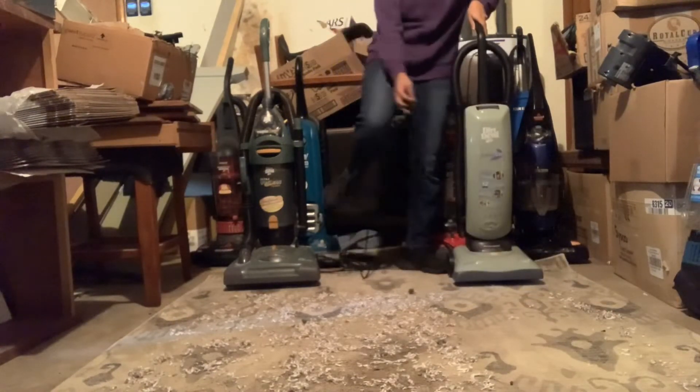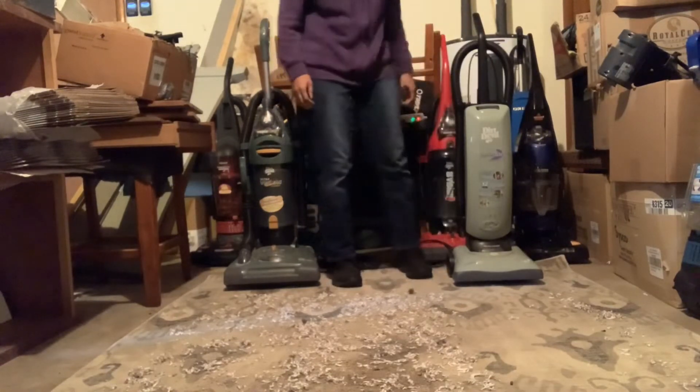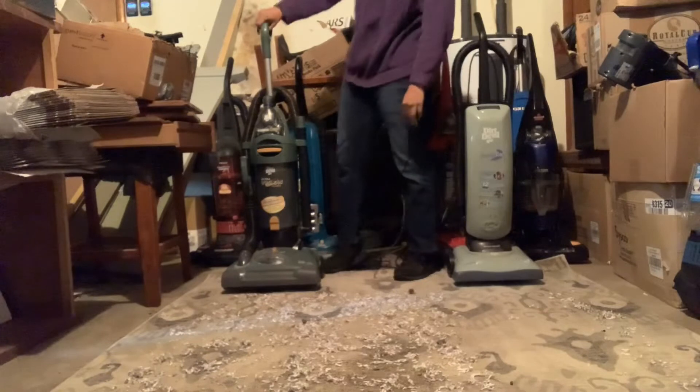The Federal Light did a good job — it left a little bit of that shredded paper. Let's see what the Ultra Vision does.